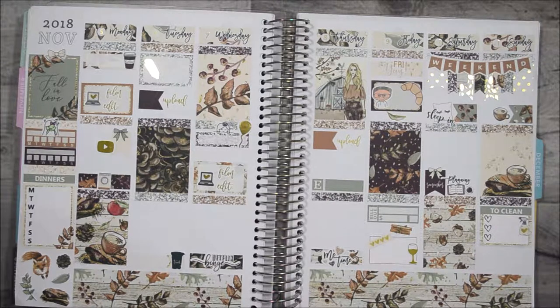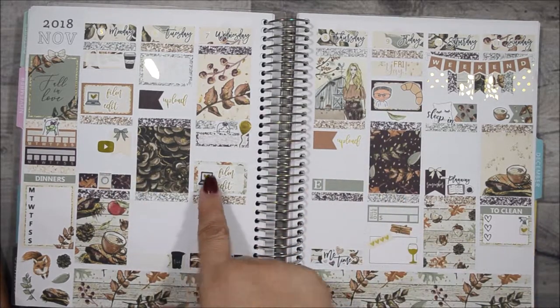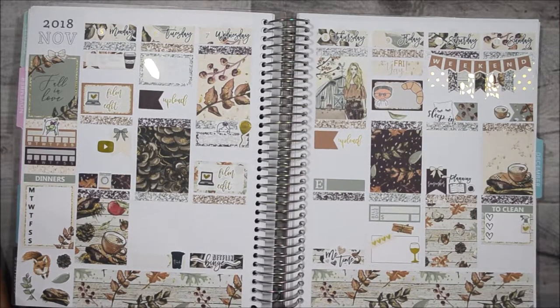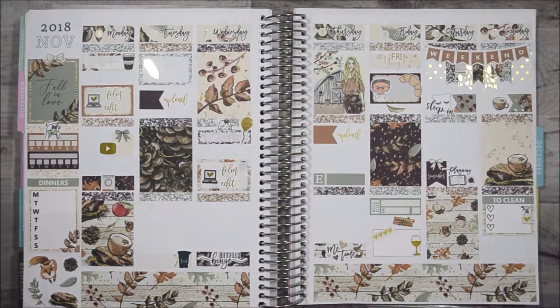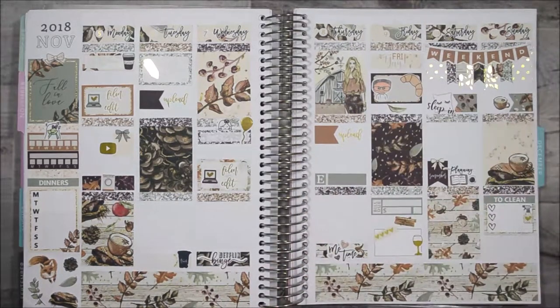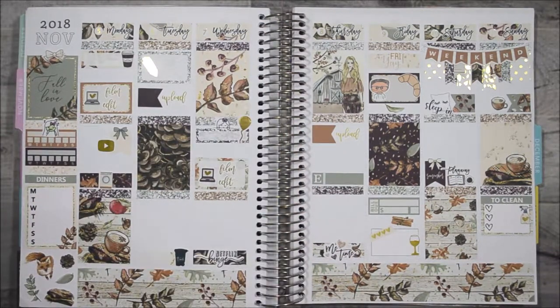So yeah, I guess I am done. This is my week and I am loving how it turned out. I love the colors — fall is like my favorite season and I just love the dark colors, it's gorgeous. If you like this video please go ahead and give me a thumbs up, and if you're not a subscriber please go ahead and subscribe. I would love to have you as part of my YouTube fam — we are growing daily. I'll see you in my next video!